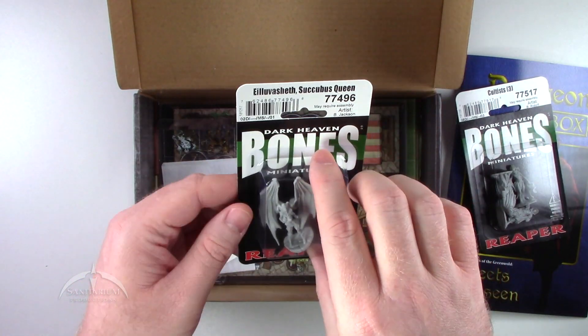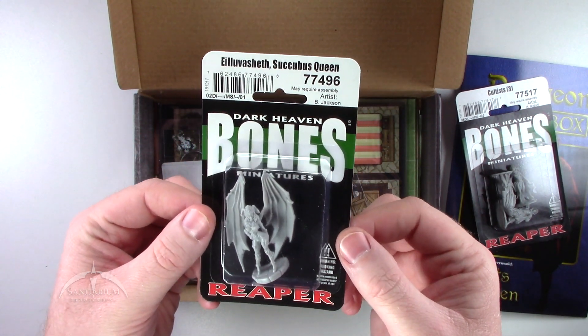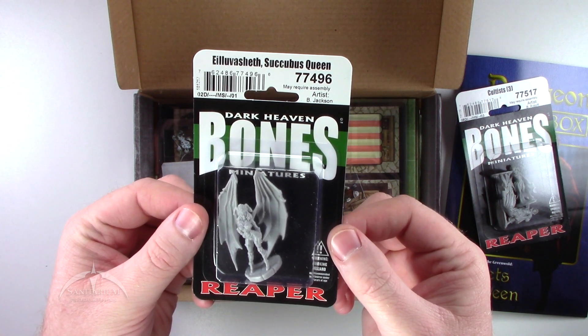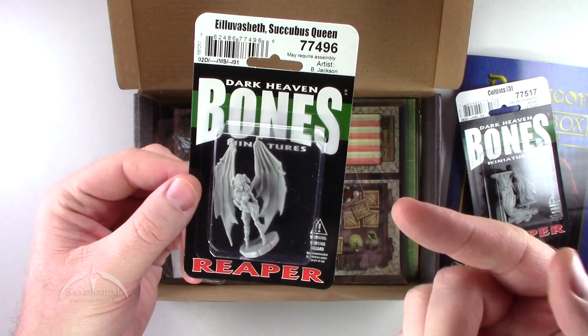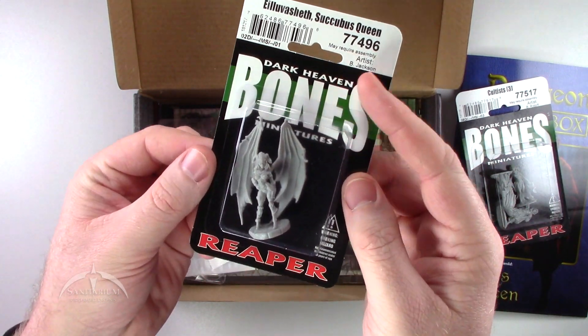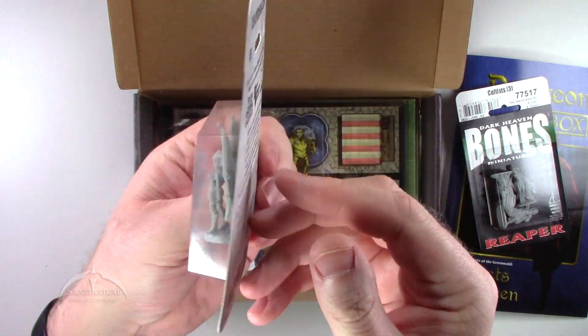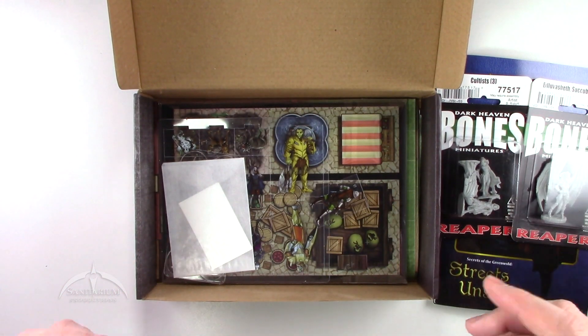We also get — let's see how badly I can butcher the name on this — the Iluvasheth Succubus Queen. Another Reaper Bones miniature. This one looks really cool, got some really nice detail in it. It's a slightly different take compared to the Cultists, so that's kind of cool.